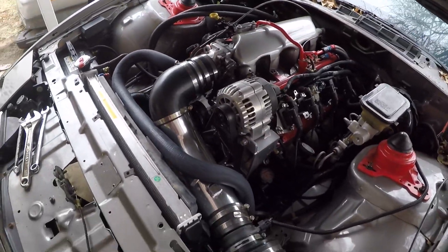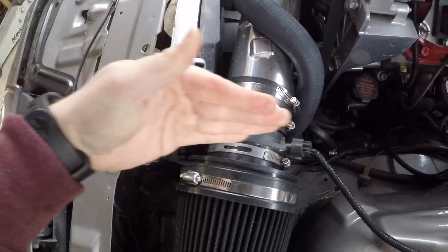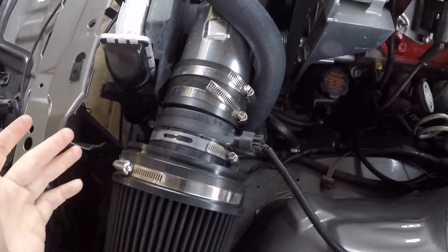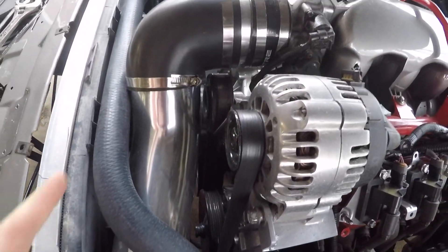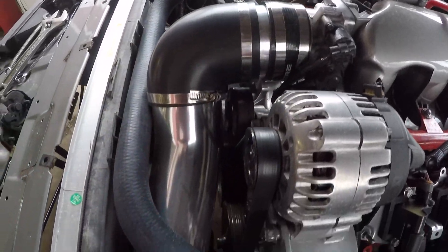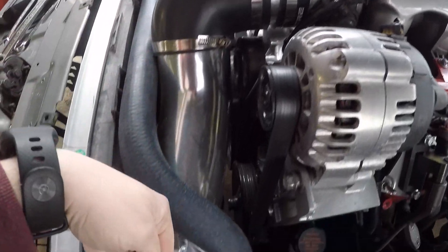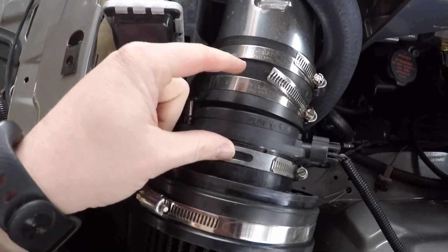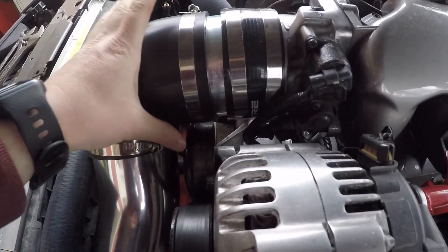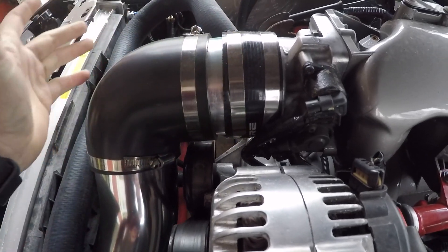I used everything from the kit except for the heat shield. The heat shield is designed to go on pickup trucks in a specific orientation, so I flipped the whole intake upside down. Instead of going up and over the radiator like on the other side, it routes underneath. I had to cut off a couple inches because I needed a spacer up top.